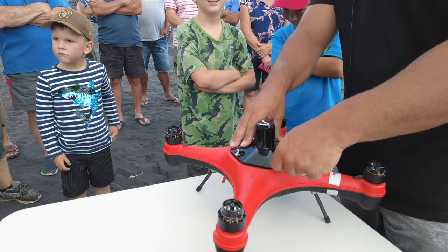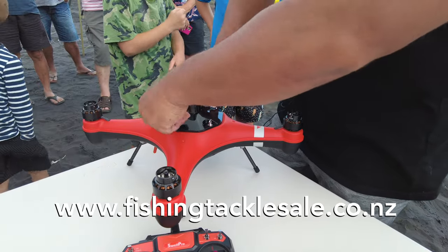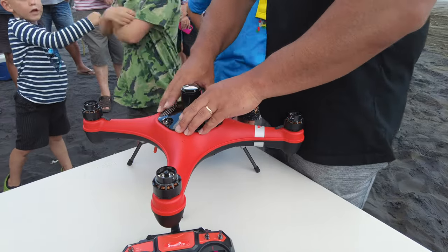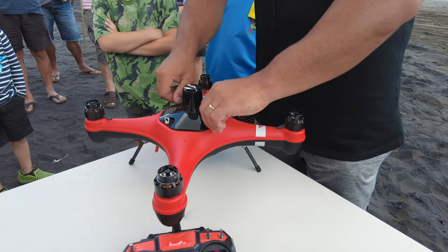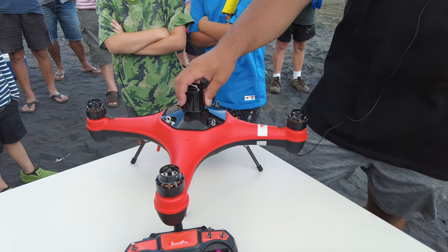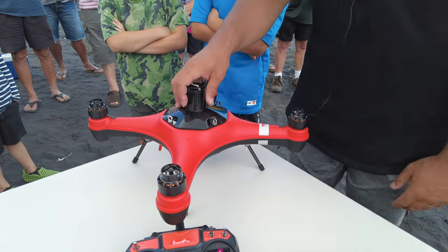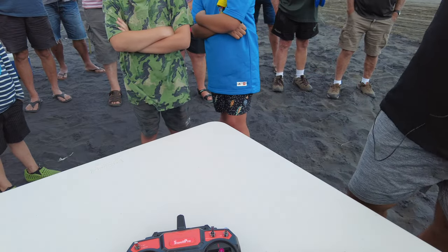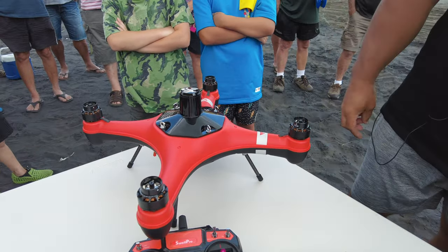Tighten the lid screws like a tire — don't get it tight on any one side first, work your way around once it starts to grab. Check it carefully because this is where the waterproofing comes in. These are a very solid system — I tested it by throwing it upside down into salt water and it corrects itself and flies out again. We were only supposed to test it once or twice; we did about ten.